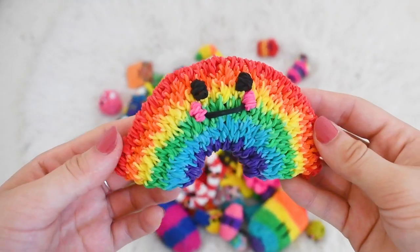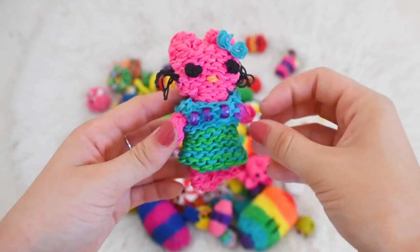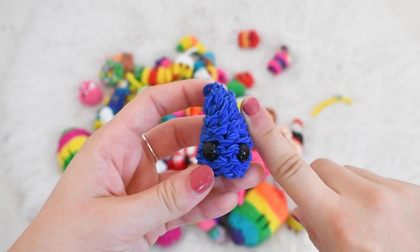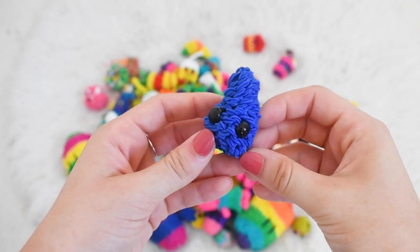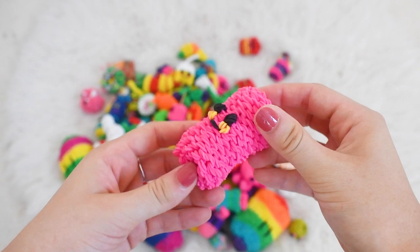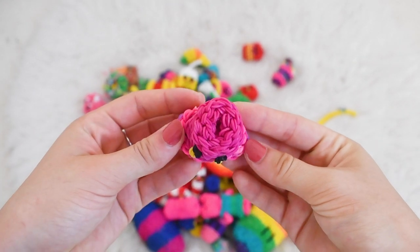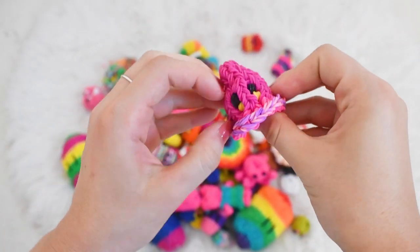Now we can move on to my happy things. Here I have the happy octopus, the happy rainbow, the happy wreath, the happy Hello Kitty which is super cute, the happy banana peel — my own original design — and the happy water droplet. It's in the iCard if you guys want to go make this cute little guy. I randomly made this happy pillow or happy sleeping bag which is kind of cute.